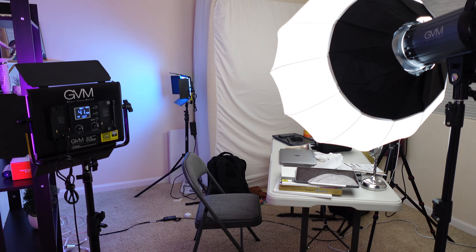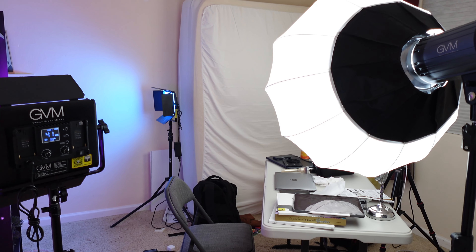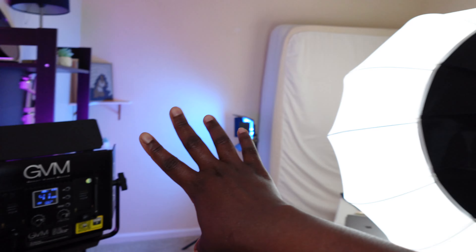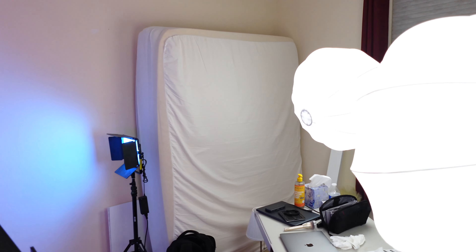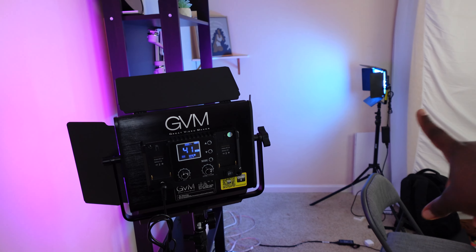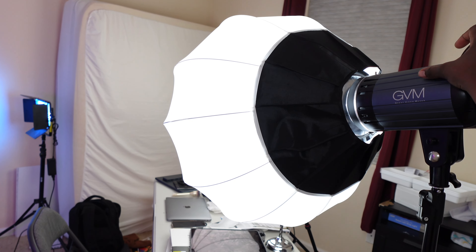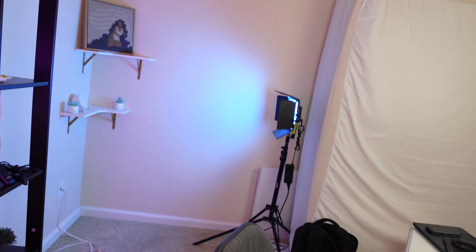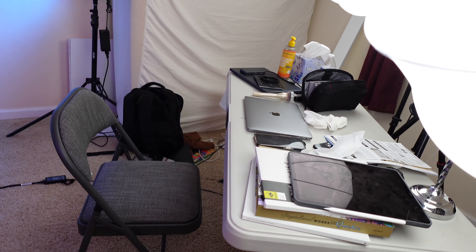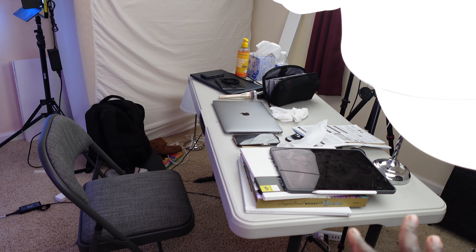If you have a bigger room you can set something on the side and it's still easy for you to record. For me, this room is already so small — I'm grateful I even have it, but it's still very small to be a full-blown studio. These lights are all from GVM — the two soft box lights and two RGB lights. We got these from Adorama, and I think my husband got one from the GVM website. This thing we got from IKEA — just kind of like a prop behind me.